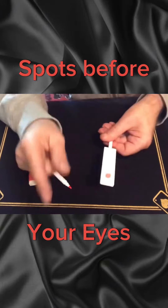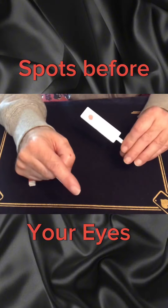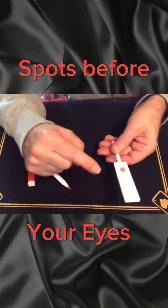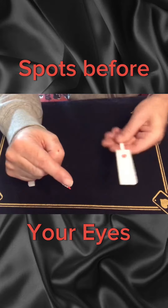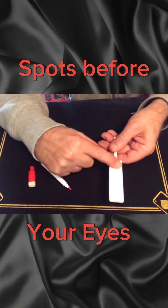We've actually got one here and one here. Like I said, it's a magic marker because you can do things like move one from the bottom to the top, so now they're both on the top. Give it a little shake and it ends up back on the bottom again — they're both back on the bottom.